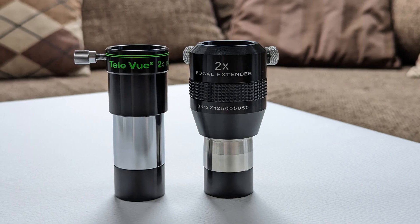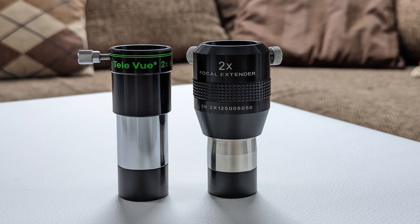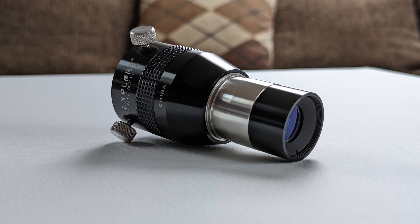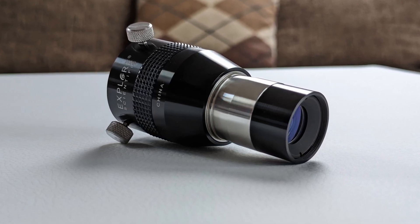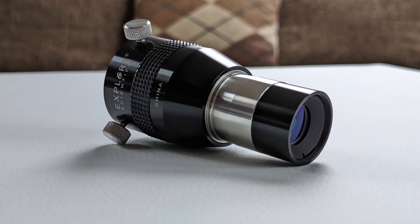So when should you choose a focal extender over a Barlow lens? The first situation would be if you plan on using it in combination with longer focal length eyepieces where, due to the modified position of the exit pupil, optical aberrations might become visible. Another reason would be the higher lens quality. Compared to Barlows, focal extenders are usually considered the better alternative due to the better-corrected resulting image.